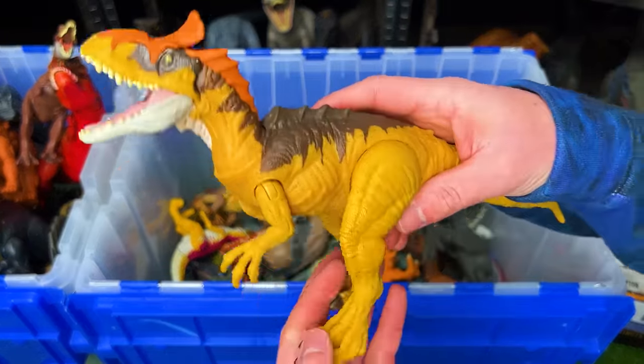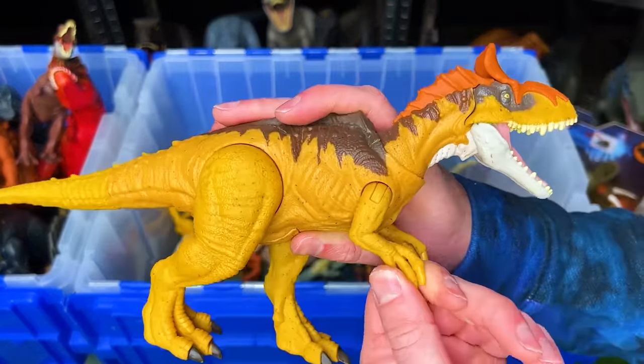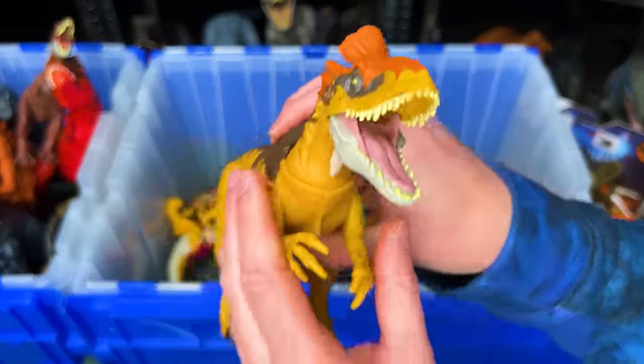Next up we've got a Cryolophosaurus figure in the bright yellow coloring with the brown and orange detailing.